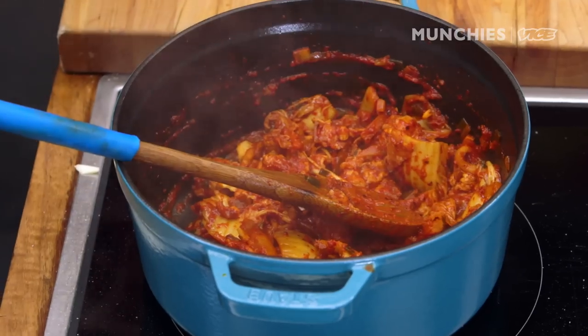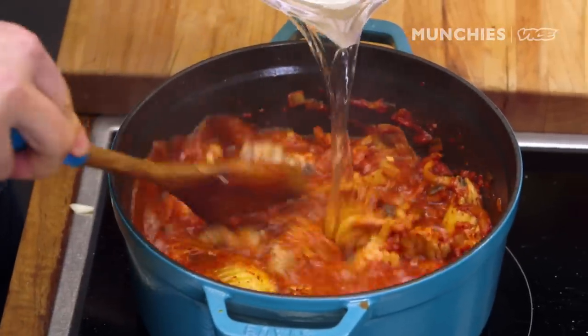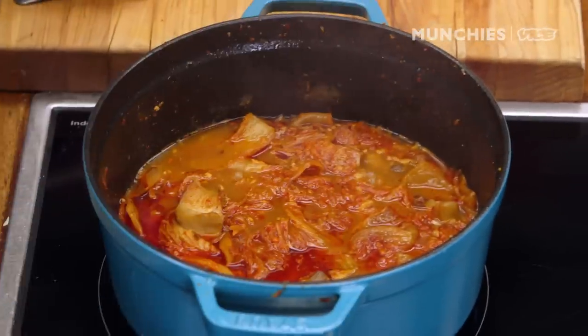After about a few minutes, you're ready to add the dashi. Let this come to a boil. In about 20 minutes, the broth is going to taste really good.